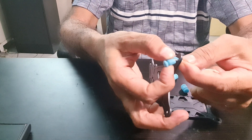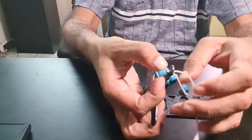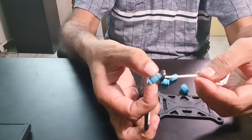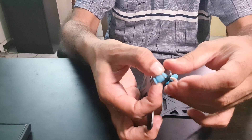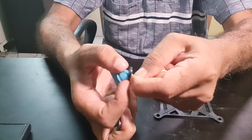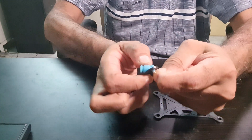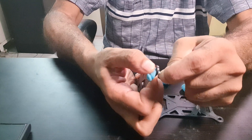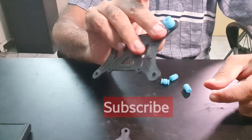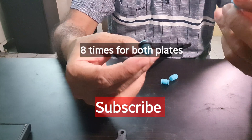Bring it to the hole and pull on this string. Make sure that you hold both the strings — if you let go of one, it will slide through and the rubber won't pass through. So pull, and with the thumb of the other hand you can push. And you see, it just popped through. You have to repeat this eight times.